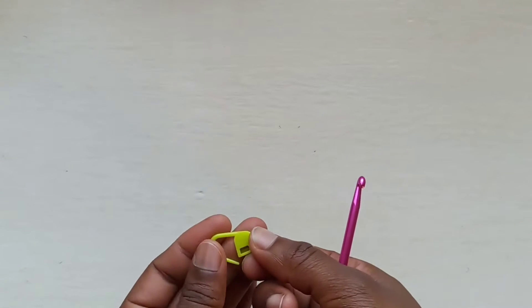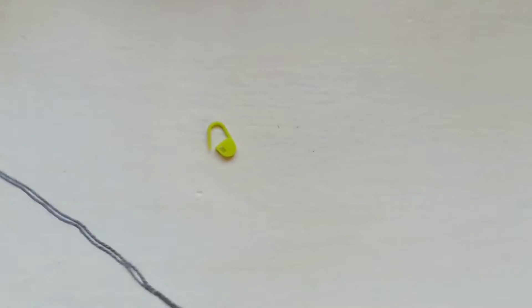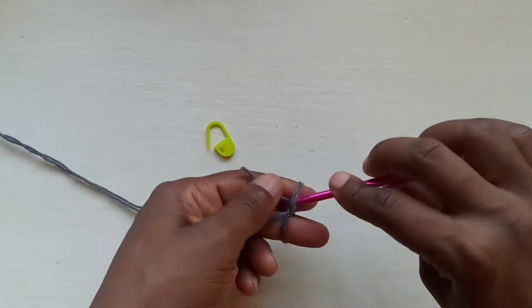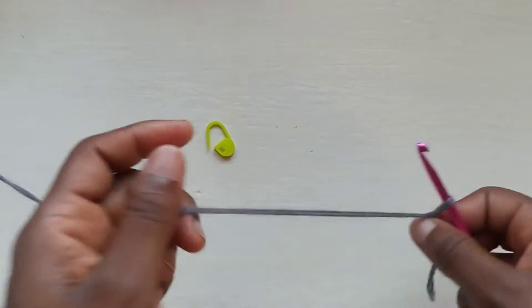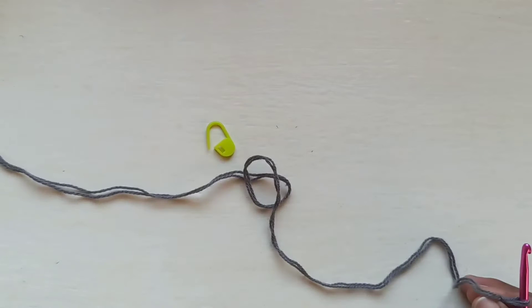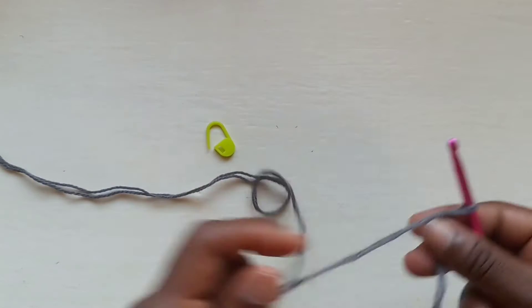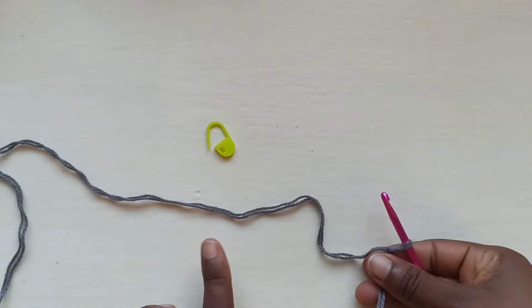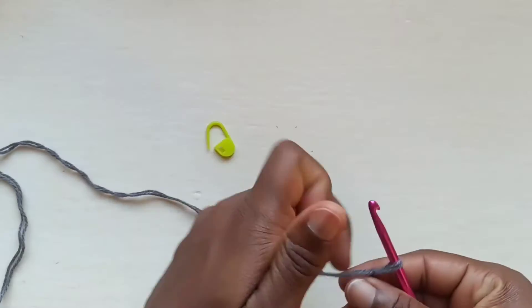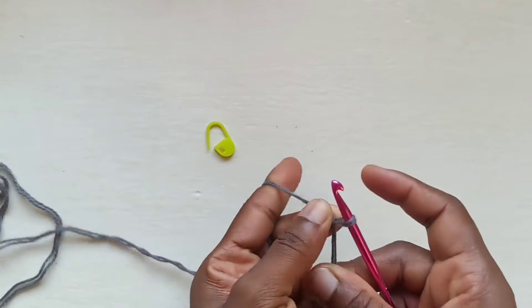To get started on the body, make sure you've got your stitch marker close. Grab your yarn and begin with a slip knot. For this part the length is flexible, but if you're following the written pattern for size small, you want to make sure you chain 60 plus 1, so 61.